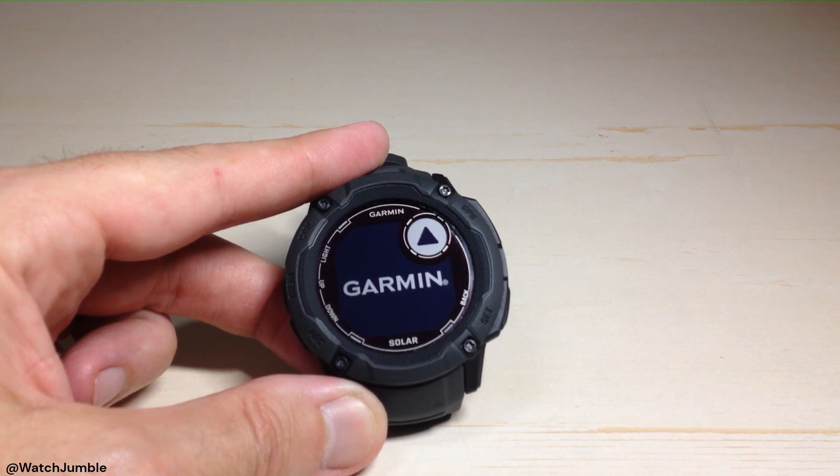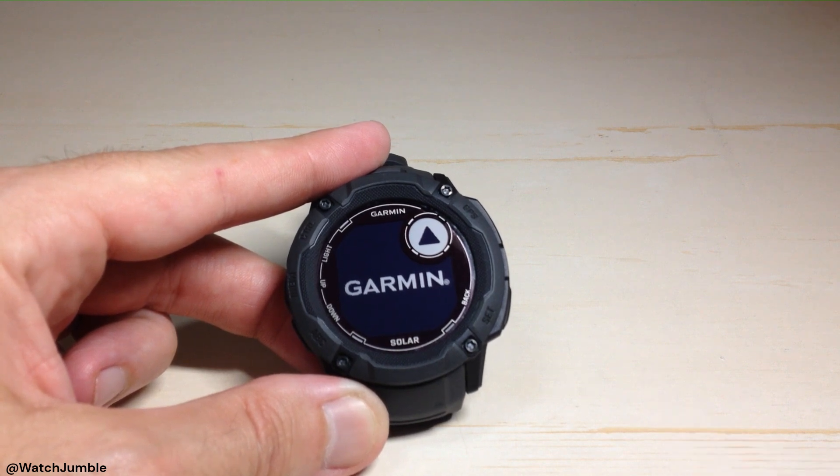We're going to sit here and wait for a couple of seconds. Depending on how much data you've got on your device, this process could take longer. I've just started using it, so I'm just wiping it starting over. It shouldn't take all that long, but I'll let you look at what it looks like when it finally resets.